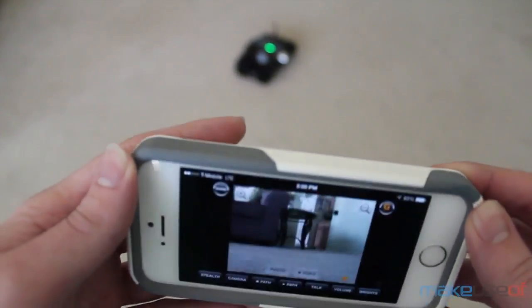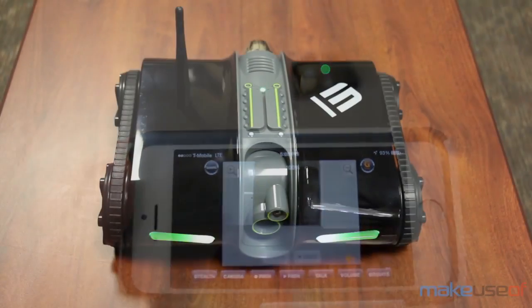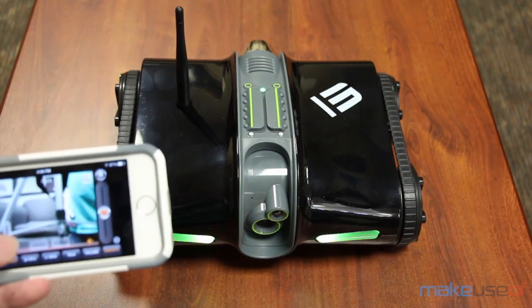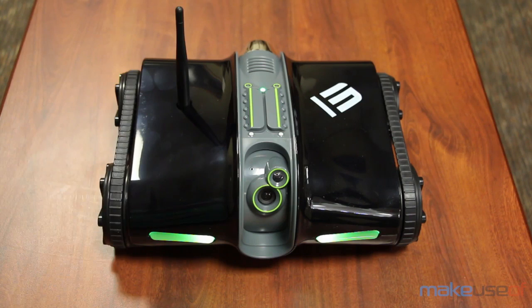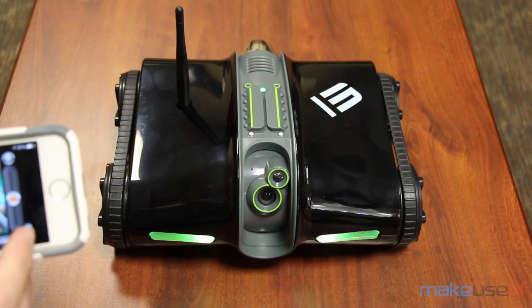You can control everything about the tank through the smart device app, including where it goes, macros so you can perform repeatable routes, and the ability to change the camera angle — which I'll show you here really quick — as well as turn on the tank's lights.